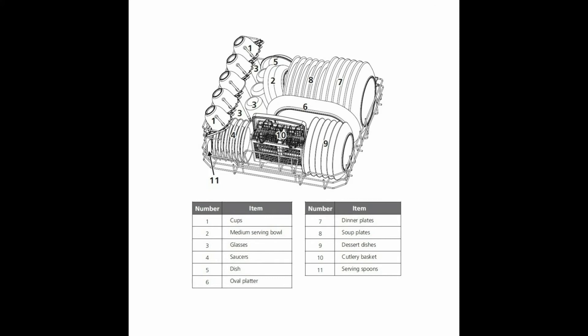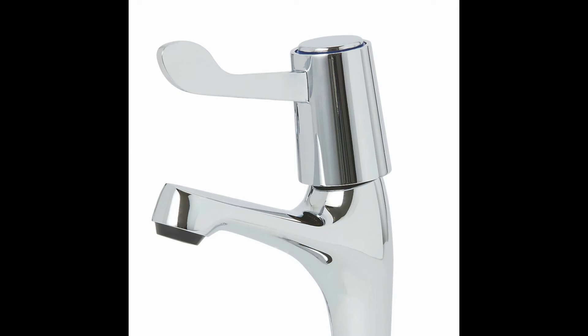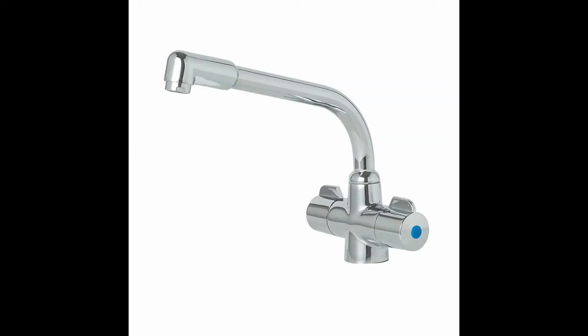We purchased this dishwasher from the thewrightbuy.co.uk, link in the description. This dishwasher can be used by connecting to the cold tap via a hose connector as pictured.